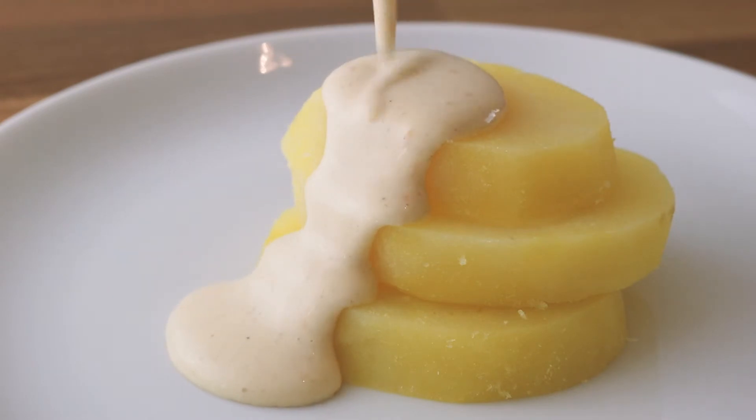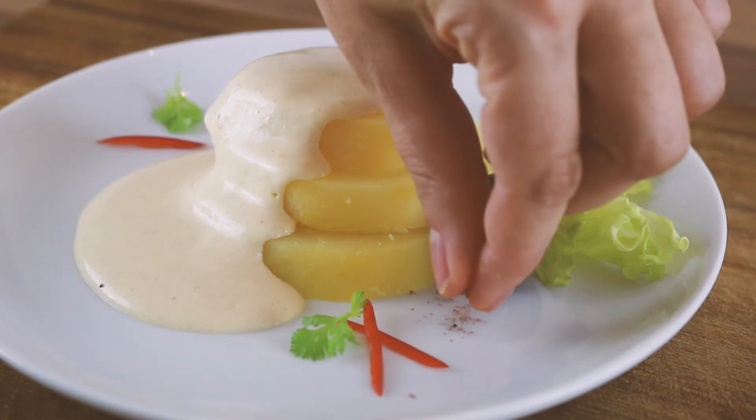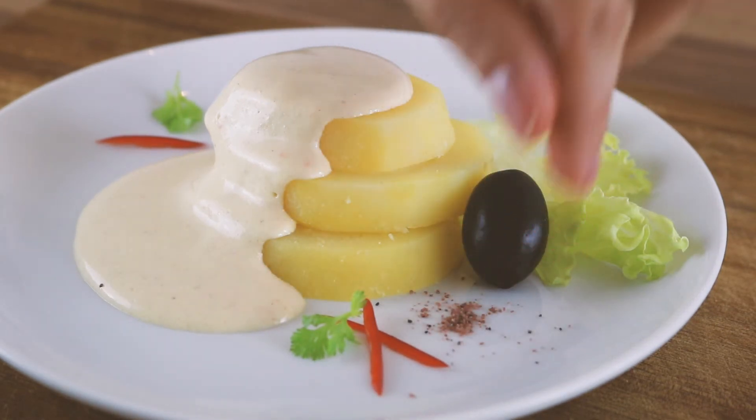Papa la huancaina is always decorated with some iceberg lettuce, a black olive, and traditionally an egg. But I decided to add some kala namak on the side for the eggy flavor.